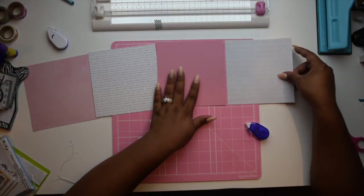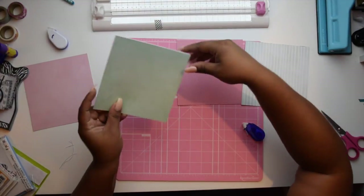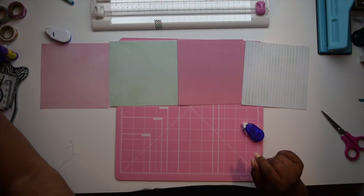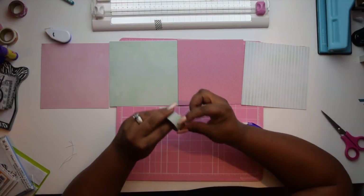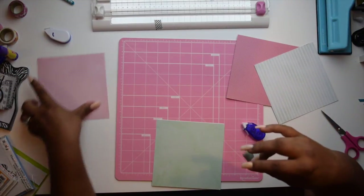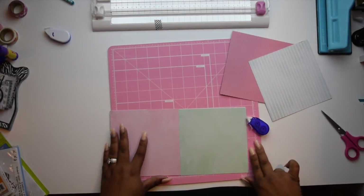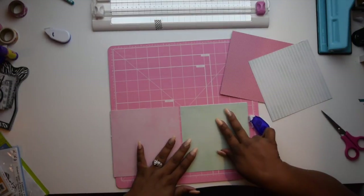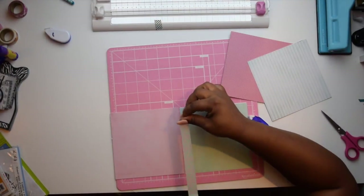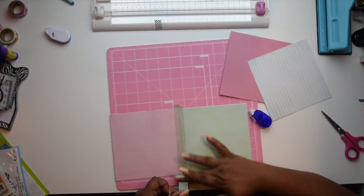Now that that's all together, you just want to go ahead and line up your sheets and get them in the order that you want them to be in. I'm just playing around to see what colors I want to go where. Now I'm going to take one of my washi tapes that coordinates with the paper pads and start putting this together. Make sure that you have a little spacing between the sheets of paper before you add your washi tape — this is going to allow you to have the flip motion, to actually flip the page, which is where you get the word flipbook from.